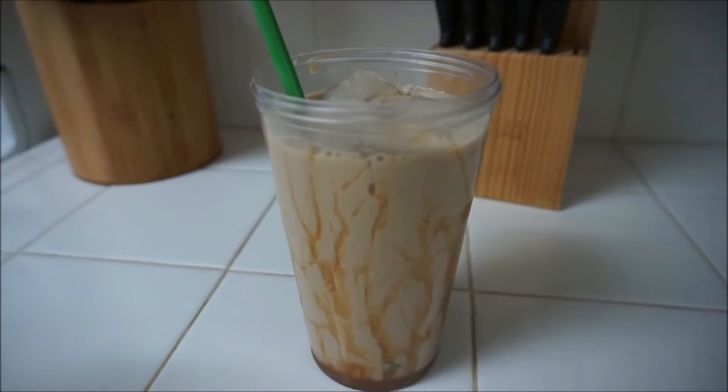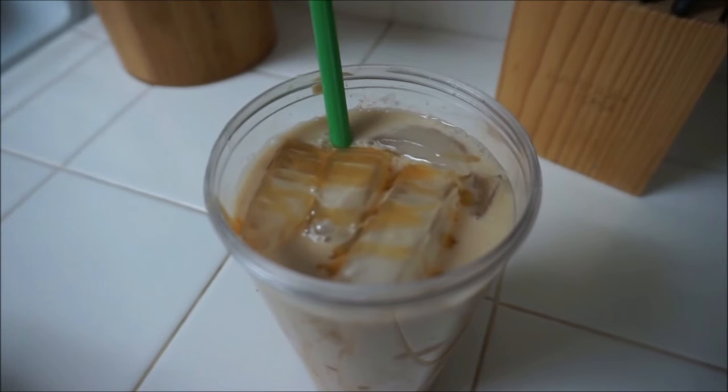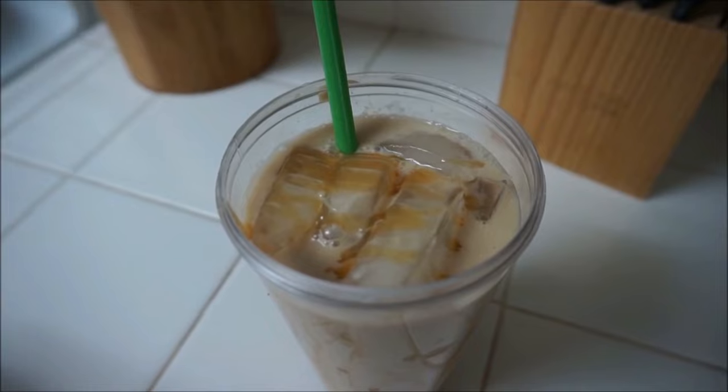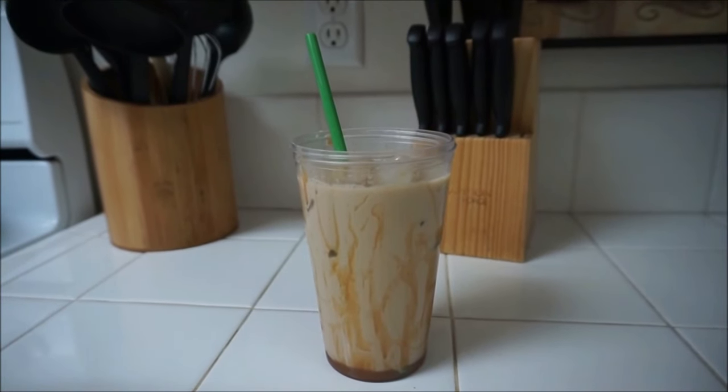You can make your ice with coffee, but I like just regular ice. And then there you have it — it's all finished, super easy and it's yummy. I like to top it off with some caramel drizzle on top. And that's pretty much it. Hope you guys enjoyed. Bye!